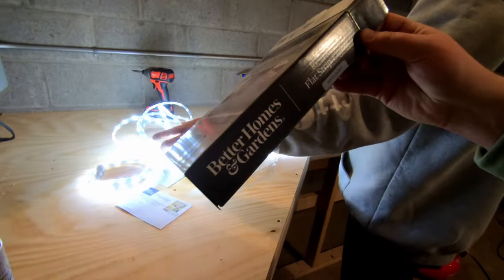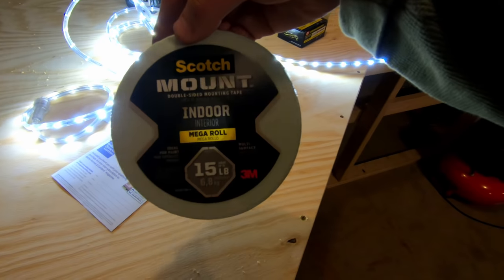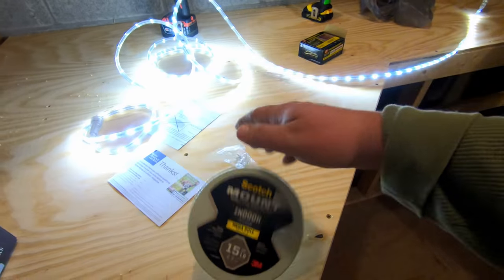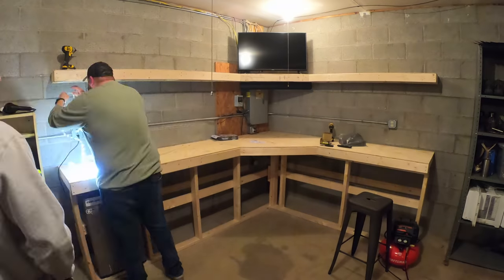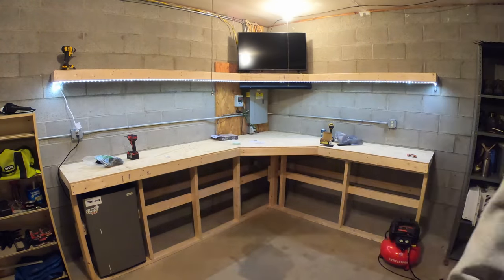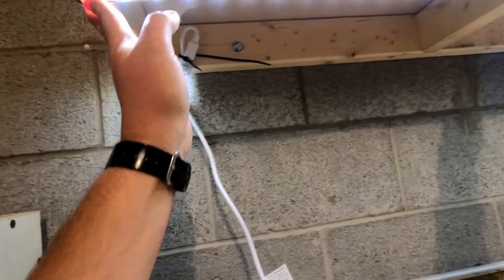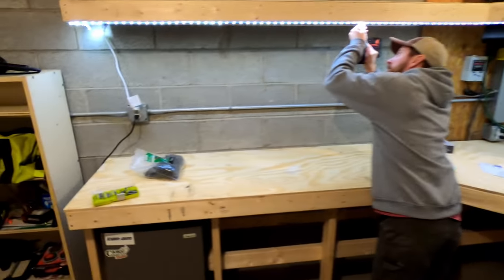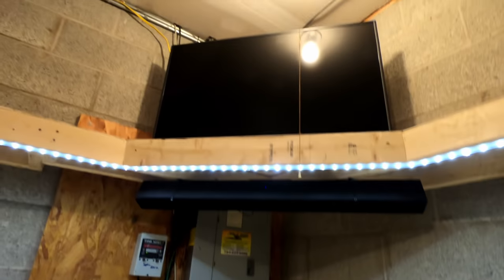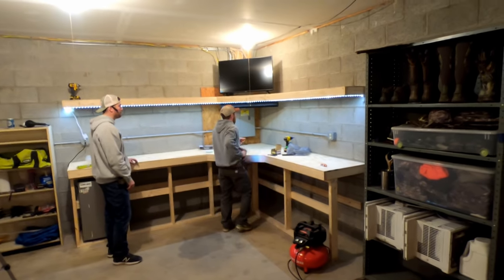Check it out — we got a Better Homes and Gardens 16-foot flat LED strip from Walmart, and a roll of Scotch Mount double-sided tape. Any 3M product, we trust that. It's going up all along here. The 16-foot LED strip is installed with just a little tape at the very start and very end. That Better Homes Walmart brand LED strip in daylight color is brightening up the workspace — it's awesome, very balanced. Brian also put a Bluetooth speaker underneath the 45, and we got the TV up top. Fridge, TV, Bluetooth speaker, LED light bar — it's rocking and rolling.